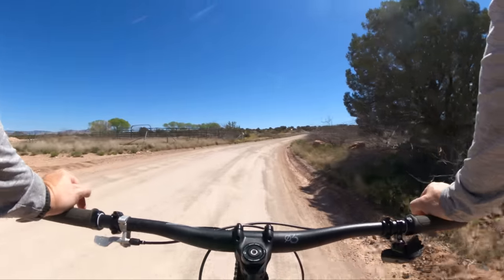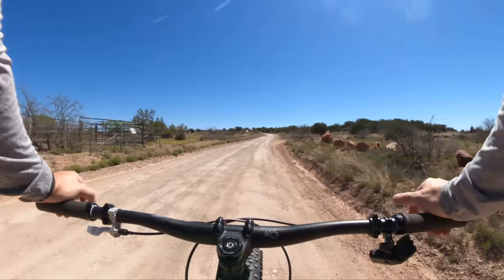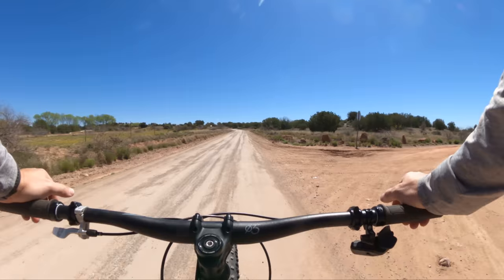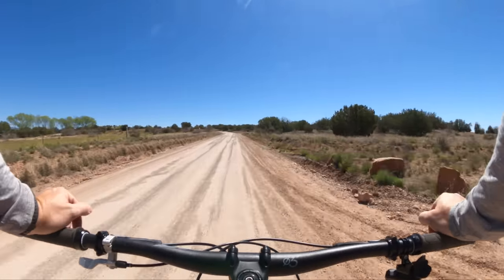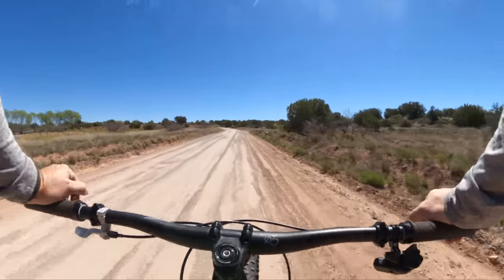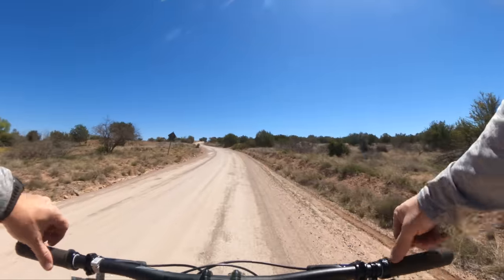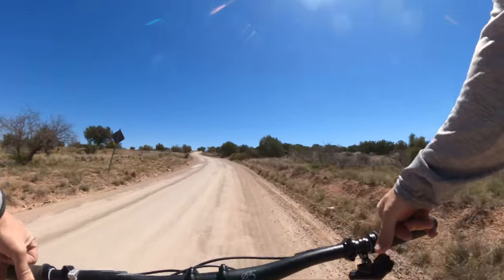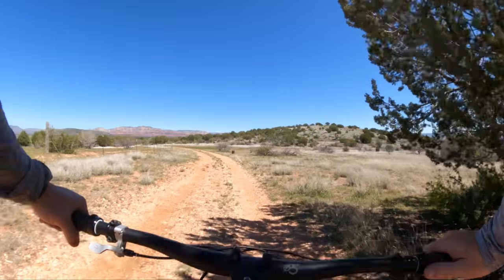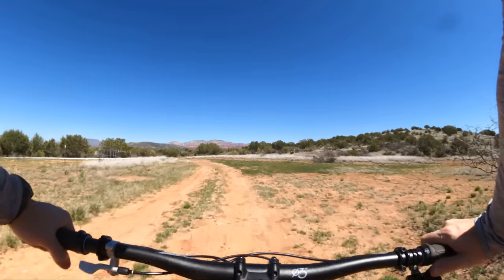I think this is how most people are going to bike pack with this, and I think this is a really crucial way to test this bike, because most people on it are going to have some sort of fat setup. We're on some back roads and backcountry trails here in Sedona, which is exactly where I would want this type of bike.